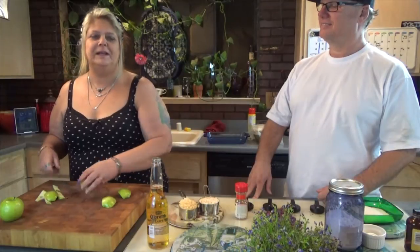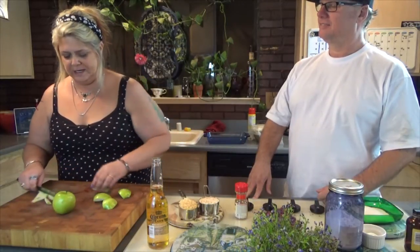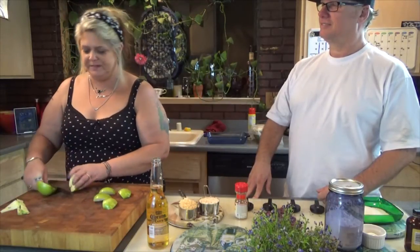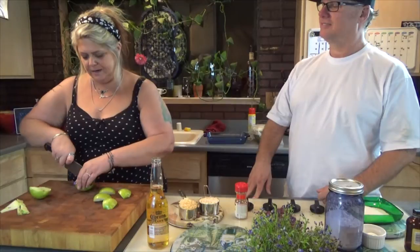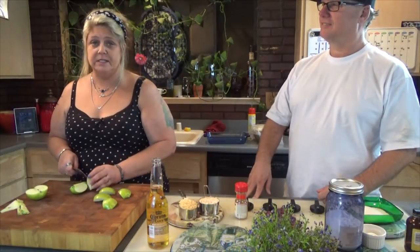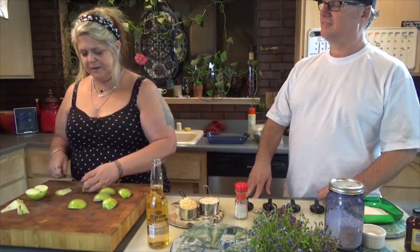Scott's been helping me cut up the rest of the apples tonight, and hopefully we're cutting them the same way, but it really doesn't matter. You can do small slices, you can do chunks — it's not going to make a big difference. To cook an apple is to cook an apple.